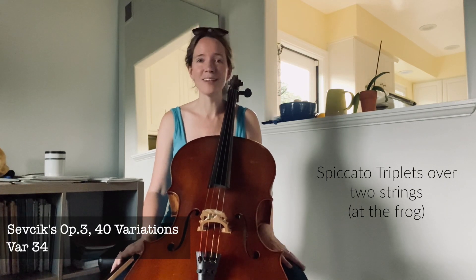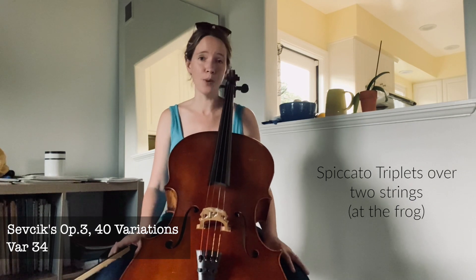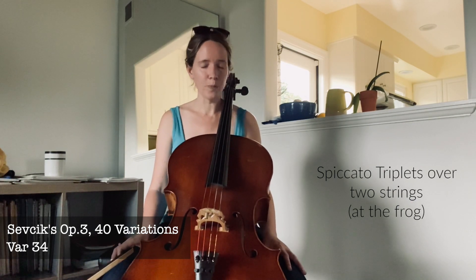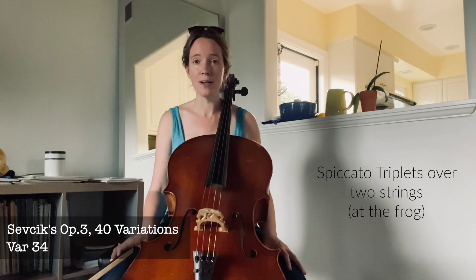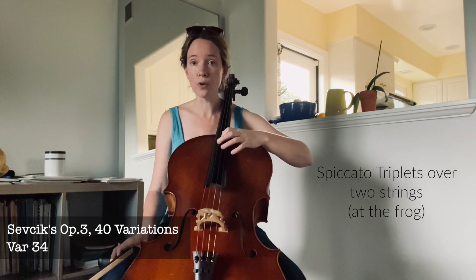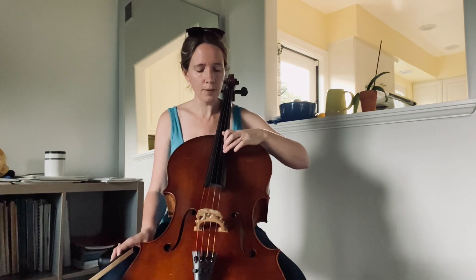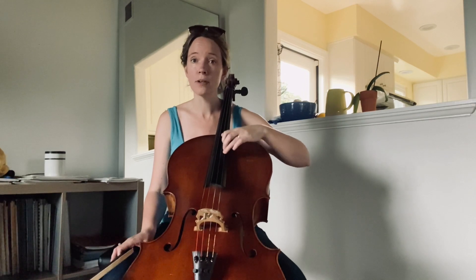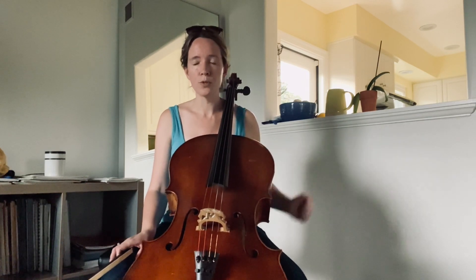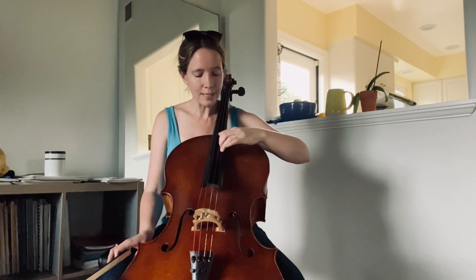The 34th variation is really a lifetime variation — it has so much in it both for the left hand and for the bow. For the left hand, it's based on this octave position that we find in thumb position, where we have our thumb on the lower string and then the third finger on the adjacent upper string, giving us an octave. Always maintain that octave position between the thumb and the third finger. It's also great for thinking about leading with the thumb whenever we have these shifts.